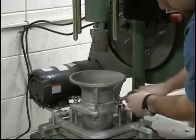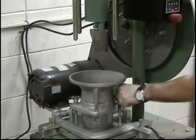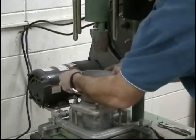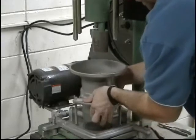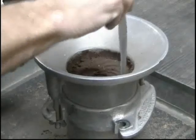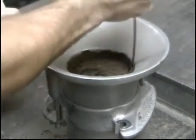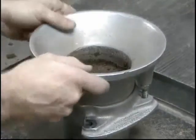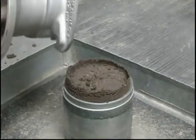After the final layer of soil is compacted, remove the mold and detachable collar from the Proctor hammer's base plate. Before removing the collar, first separate the soil above the mold using a spatula. When removing the collar, break the bond between it and the soil before lifting it off the mold. This prevents dislodging of chunks of compacted soil when lifting the collar off.